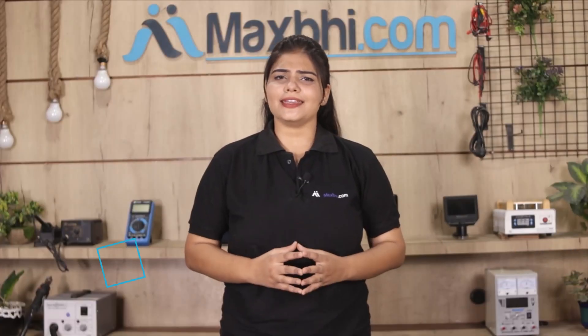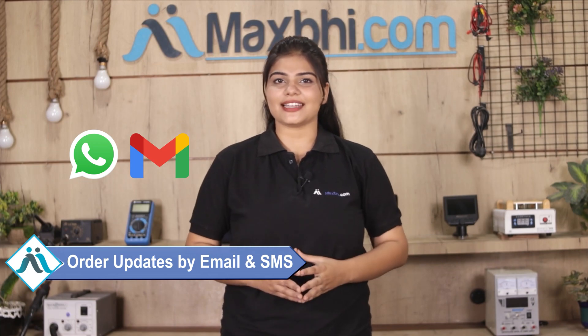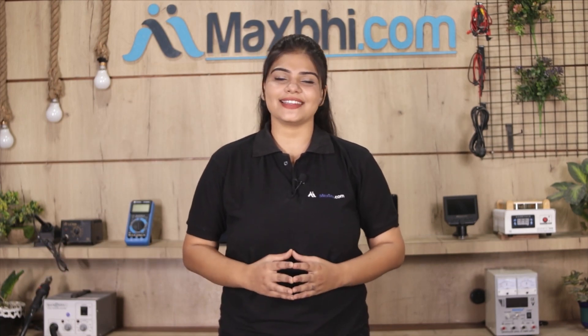Shipping is completely free, so you just have to pay for the product and nothing else. Your order status will be sent to your email and phone. Maxp.com has served thousands of happy customers over the past 6 years, and this number is increasing daily.